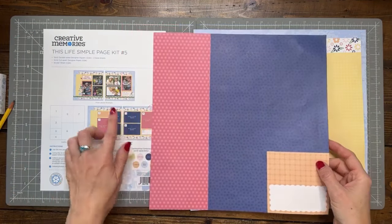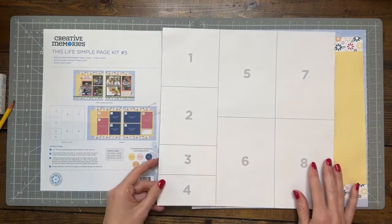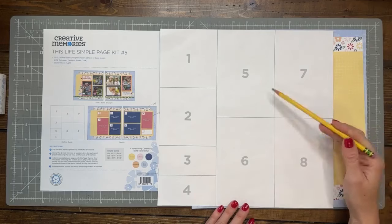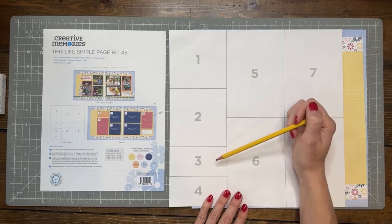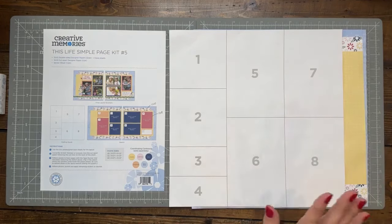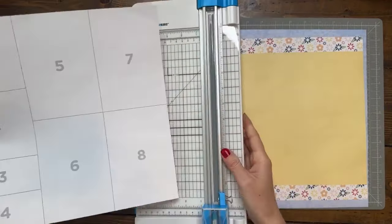On the back it is numbered. Five, six, seven, and eight are probably identifiable as four by six. One and two are four by four, and then three and four are two by four. I'm going to grab my trimmer and just use my straight blade to cut these apart.